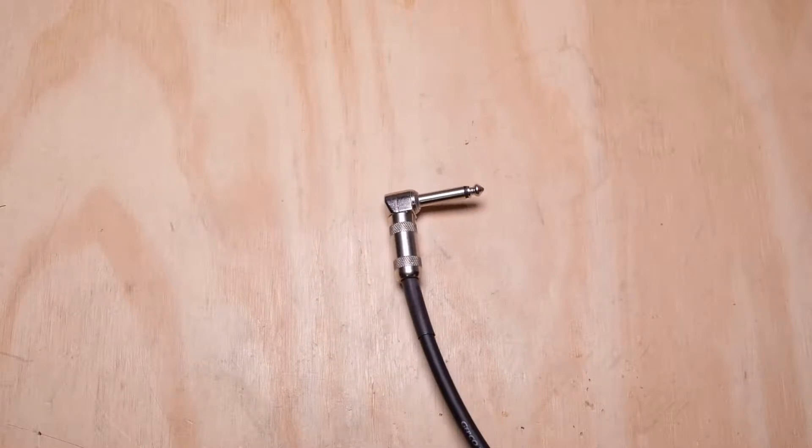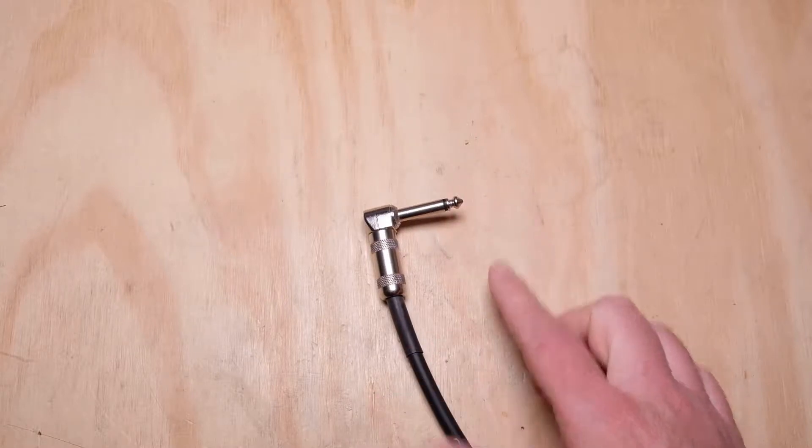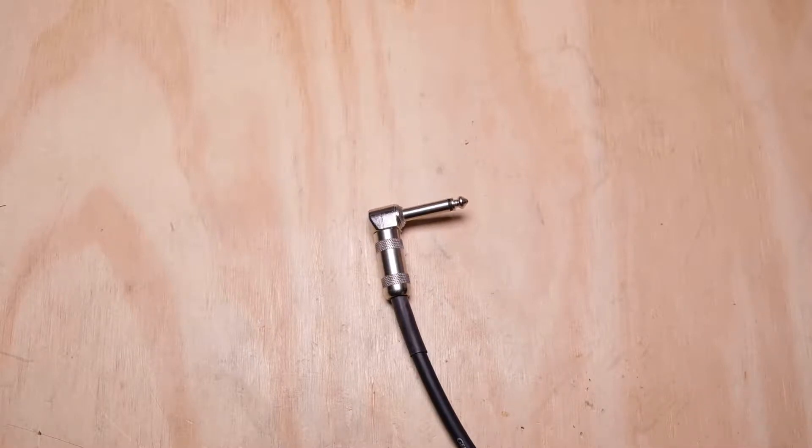When you have a cable that you just don't need anymore, or you don't need the certain plug or jack that's on it, or it's just torn up, there's a decision you can make and there's usually two things that can happen. One, it goes into that box of cables that you swear you'll need again one day and it just grows and grows over time and takes up space in your closet. Or you could be a little bit more proactive and actually recycle the cable, which means you could use it for something else.